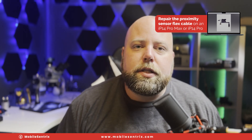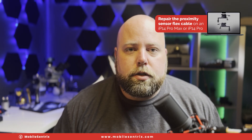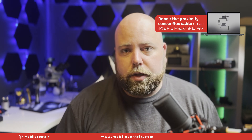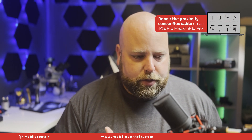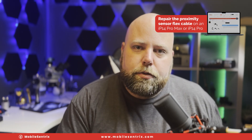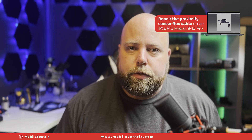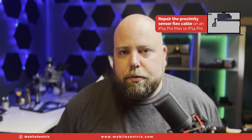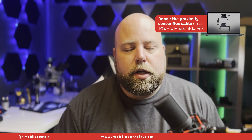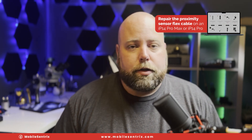I highly recommend investing in a cheap soldering iron or rework station so that you can start doing these things when they come in, because the last thing you want when you're working on an iPhone for somebody is to have something go wrong that you cannot correct. Learning how to do this will help you when the time comes — whether yourself or another tech damages the proximity sensor flex, or it's damaged from the screen breaking — so you'll be able to solve that issue and not have to tell them to go elsewhere.